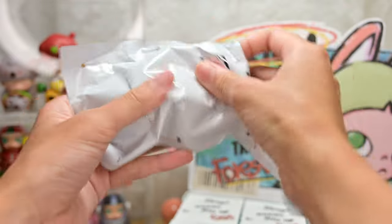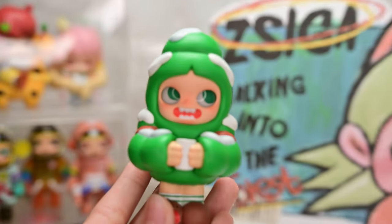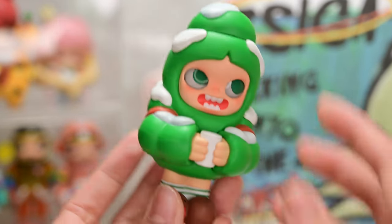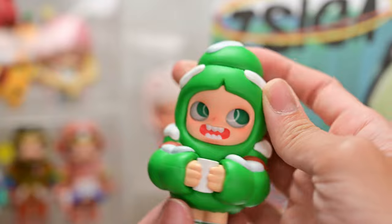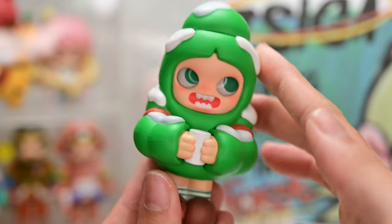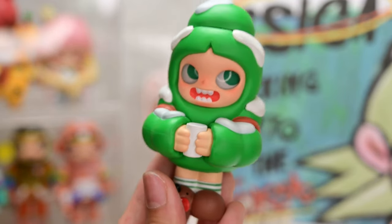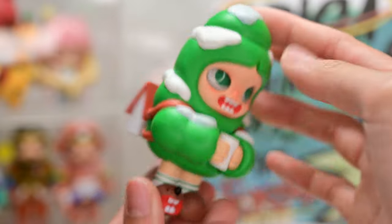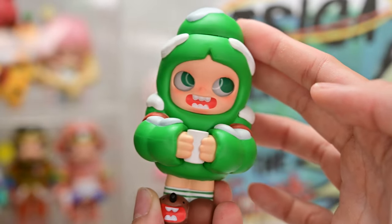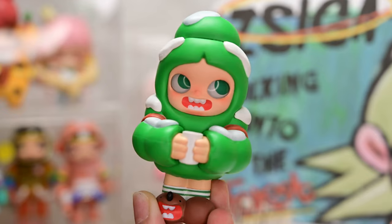Figure number one is Chili Tree — very Christmassy vibes, definitely a Christmas tree. This Ziga is so adorable. He has a little house for a backpack and is essentially a Christmas tree with some snow on top. Green colored figurines have really been growing on me lately. This one would be very fitting for the festive season in December — probably bringing this one out to display during Christmas.